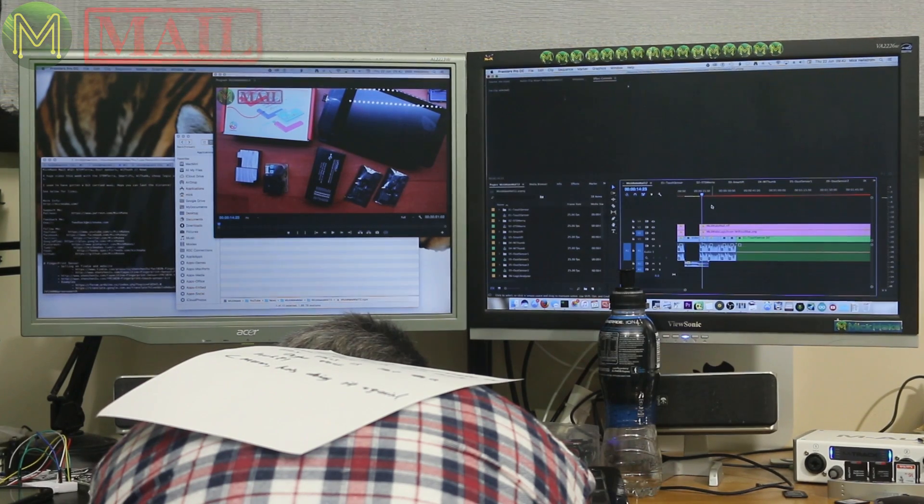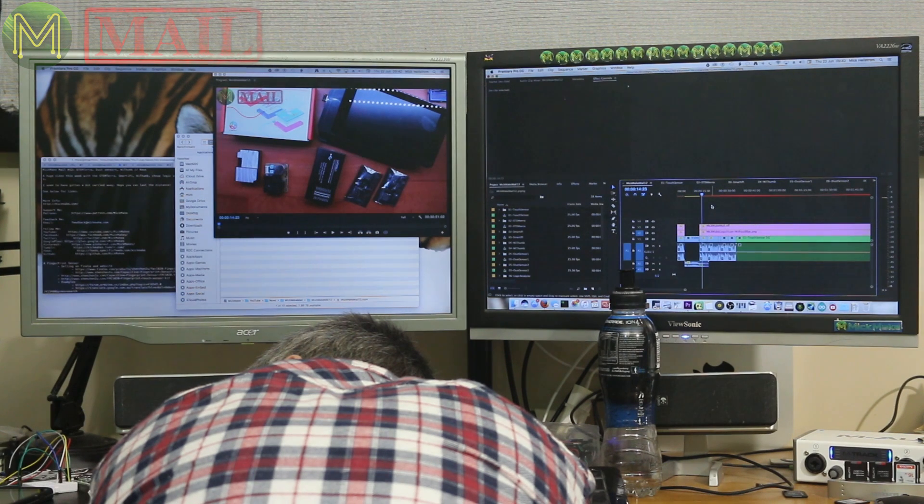Dad! Wake up! Hi, this is MicMakeMail number 13 with even more cool stuff. P.S. This is not a deja vu. Mom! He's doing it again!